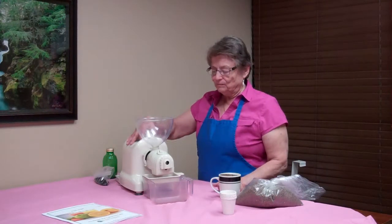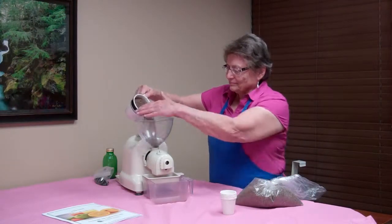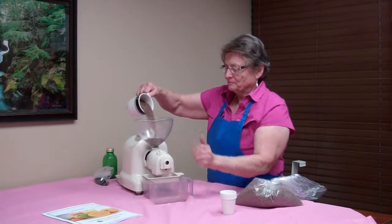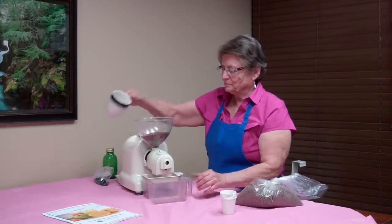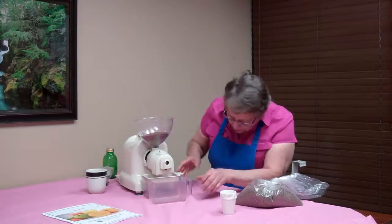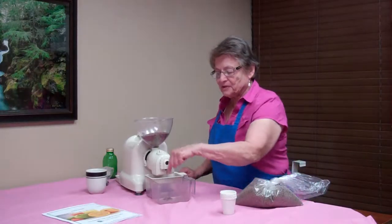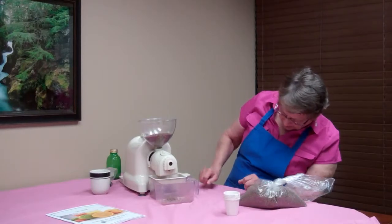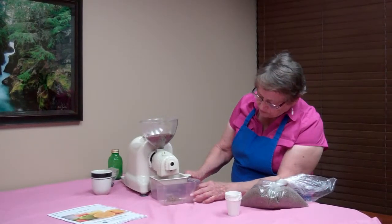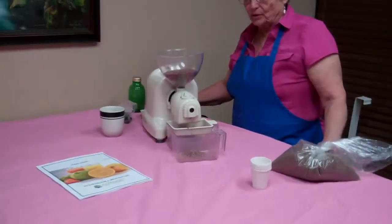So here we go. This will be a little bit of a slow process, but here comes the pressed seed and pretty soon we're going to see the oil coming out the bottom here. And we're going to be producing some very fresh oils.